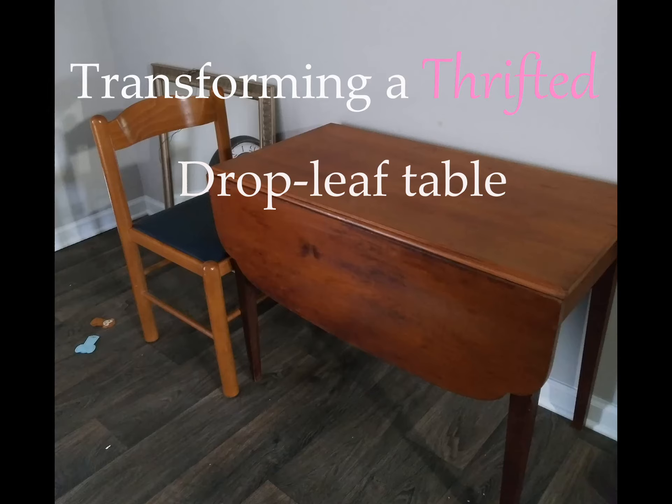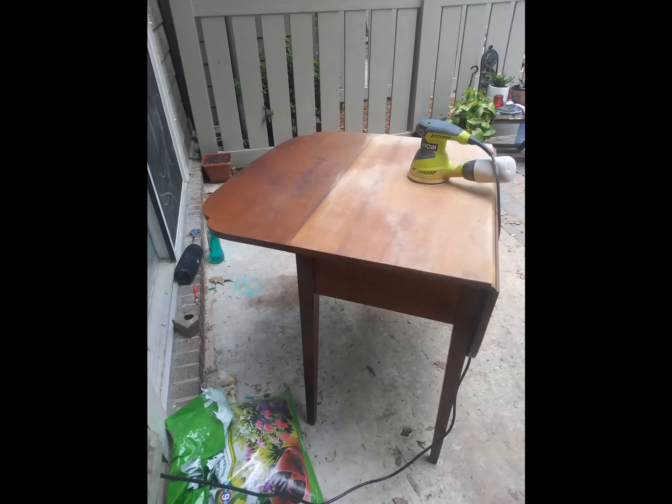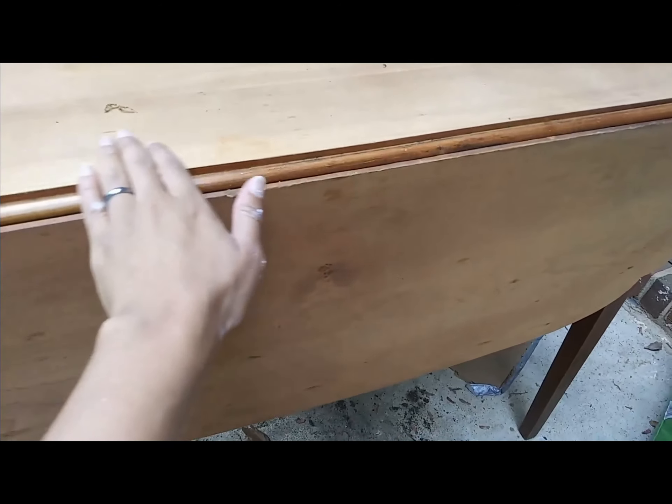Hey guys, welcome to my channel. In this episode you're going to see how I transformed this old drab 1980s drop leaf table into a beautiful and vibrant blue table. I had a lot of missteps along the way and you're going to see a little bit of that, so let's jump right in. I just sanded the top of this piece.